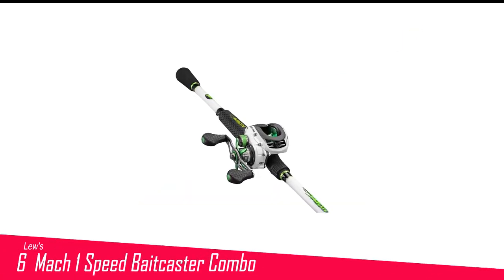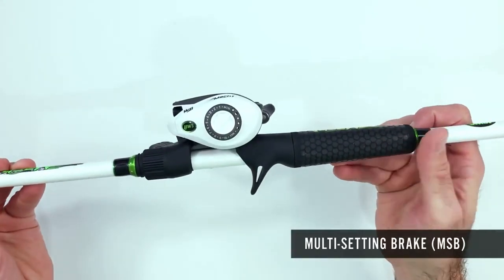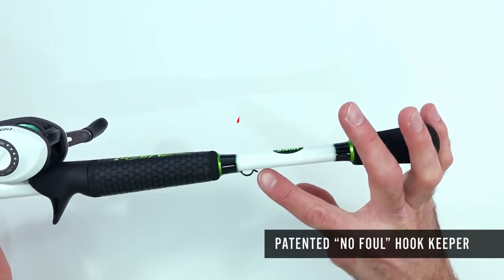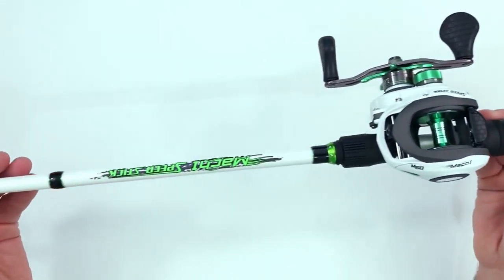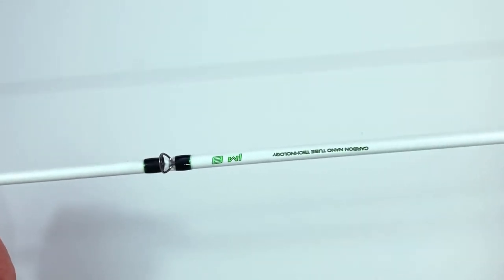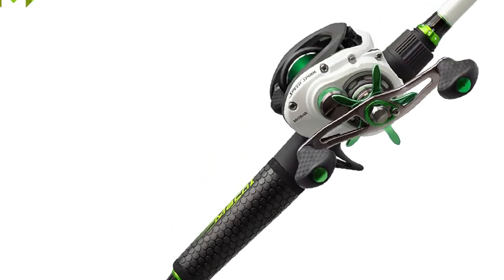Number 6 in my list is the Luz Max 1 Speed Baitcaster Combo. The Max 1 Speed Spool Baitcast Combo is a quality piece you can trust to get the job done when it counts. Made of stainless steel, it works excellent for left-handed anglers. The zero-reverse feature works on an eight-bearing system with a multi-setting brake for optimal performance. It features nanotechnology and a custom lightweight graphite reel, and you'll notice how smooth Luz is right away.